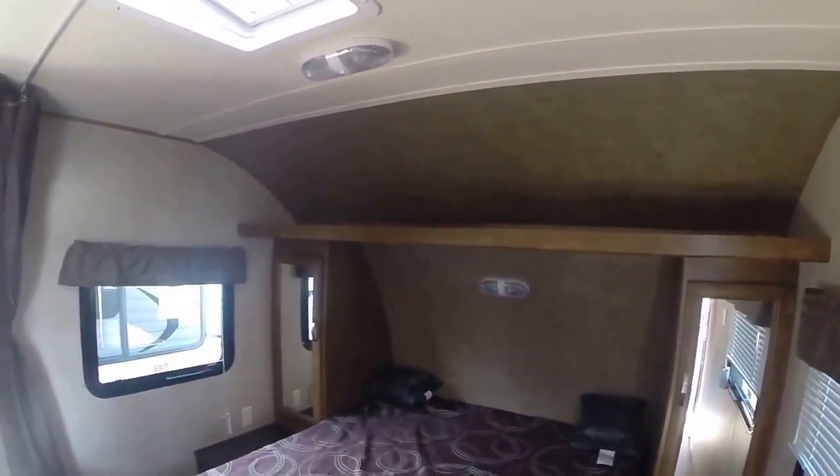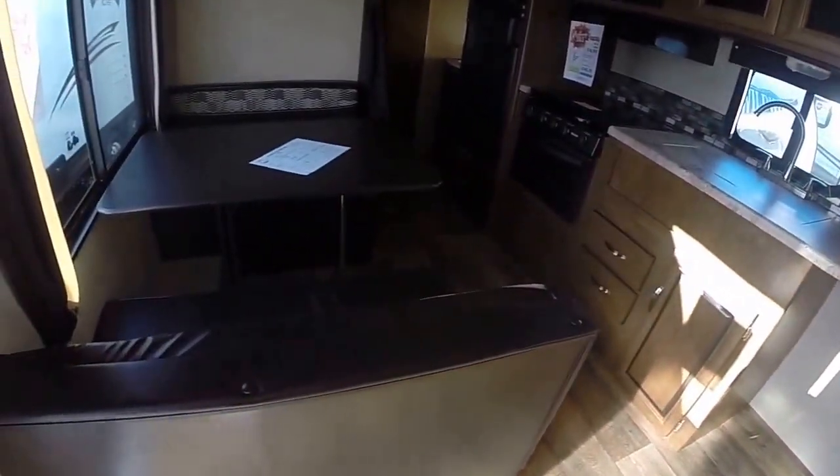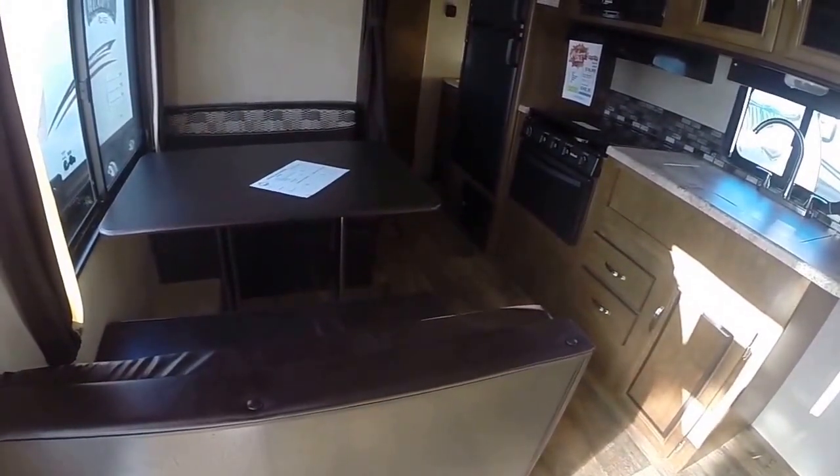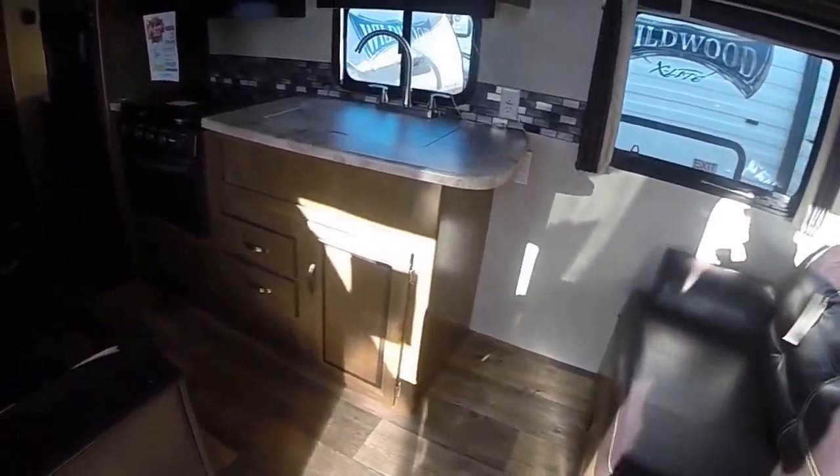Three distinct colors going on here — we've got brown, tan, and cream. Sofa bed that folds into a bed for guests. Dinette booth which also accommodates guests for sleeping. It's great to have this floor plan when you have multiple occupants or need seating for everybody.